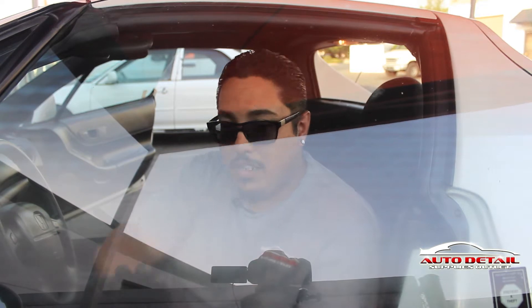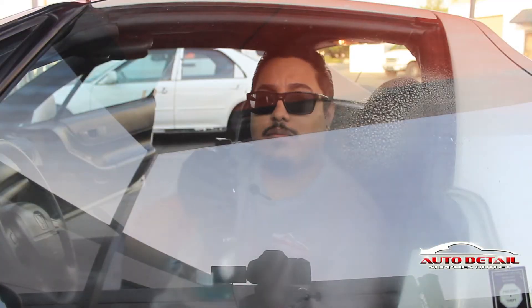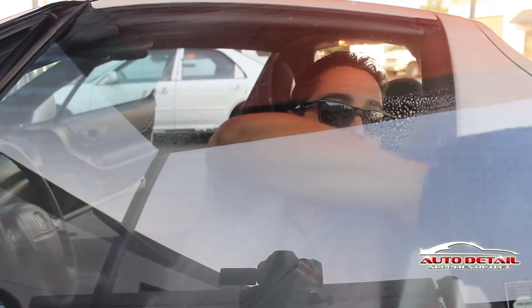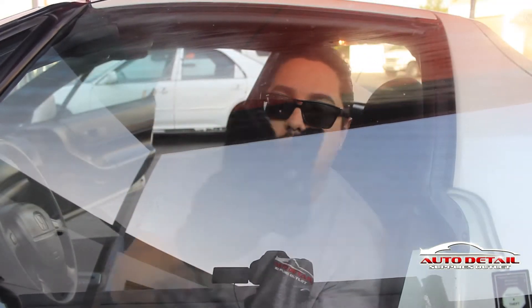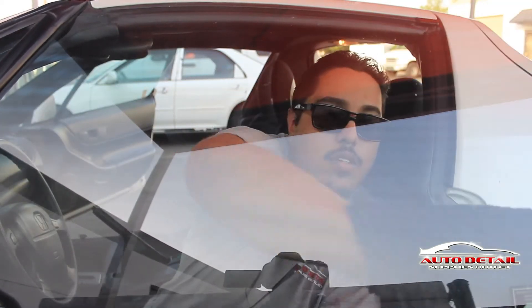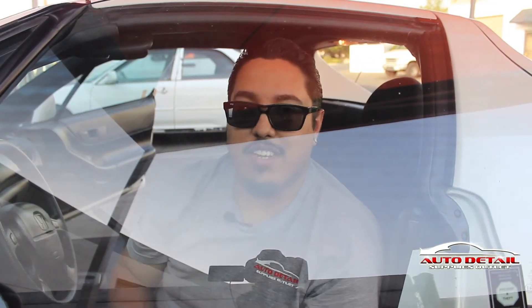Now that the interior is nice and clean, you may have a little residue from the tornador. So what you want to do is use 360 Crystal Clear to clean your glass — just a couple of sprays. You want to use a Waffle Window Cleaner Towel. Flip the towel over and clean all the residue off, and just like the product name, it's now crystal clear.